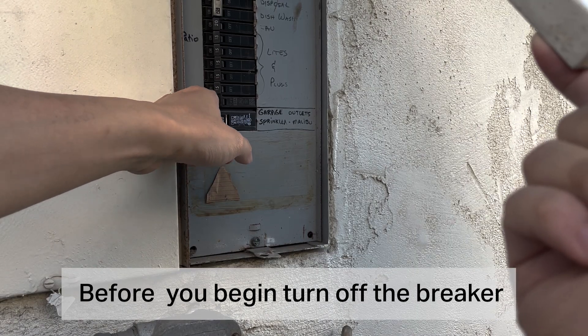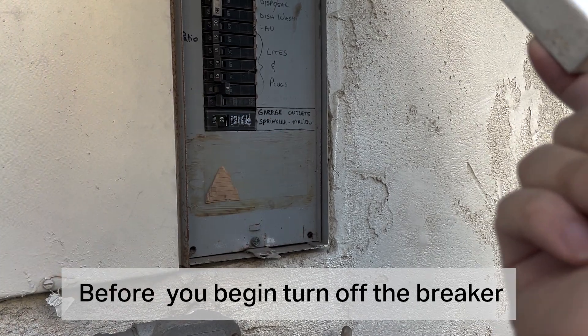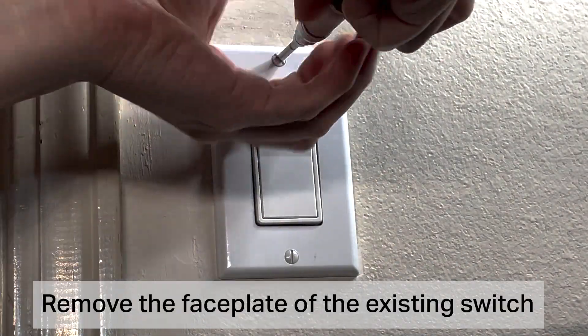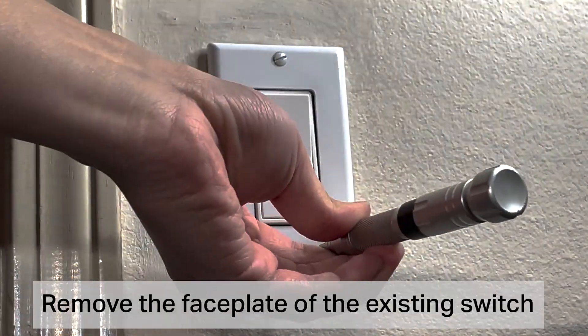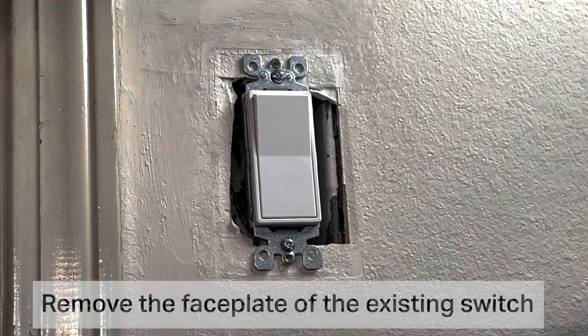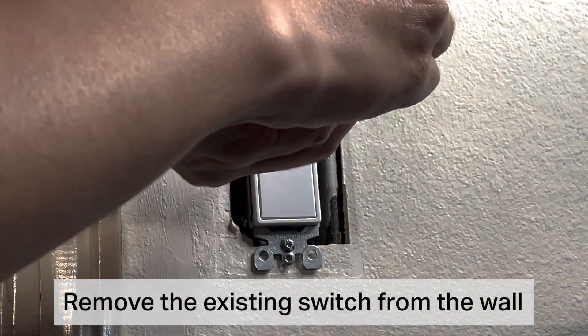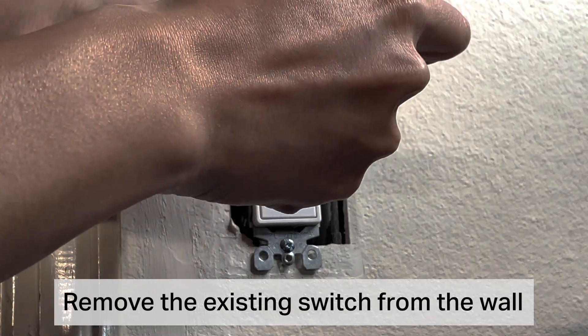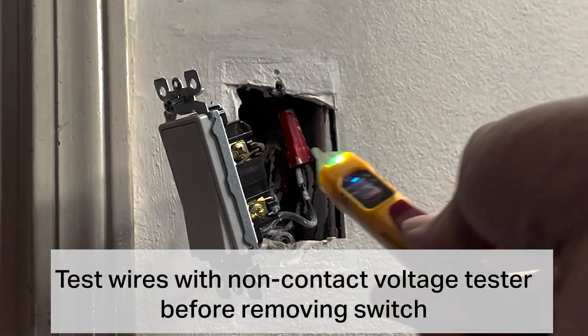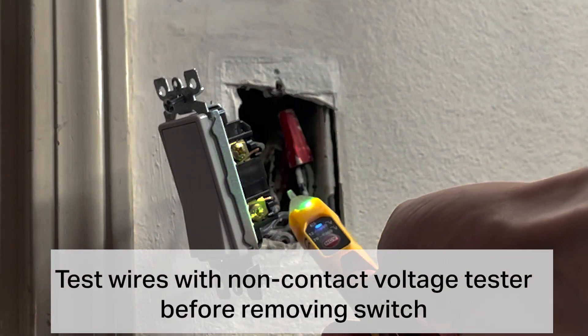Before you begin, turn off the breaker. Remove the faceplate of the existing switch, then remove the existing switch from the wall. Test the wires with the non-contact voltage tester before removing the switch.